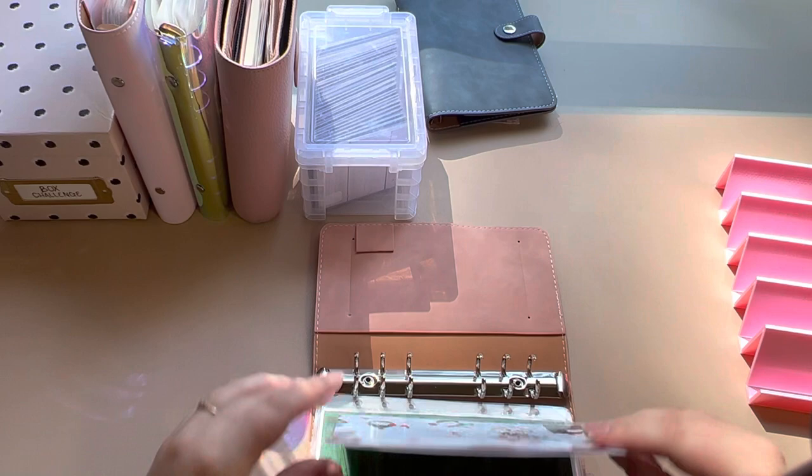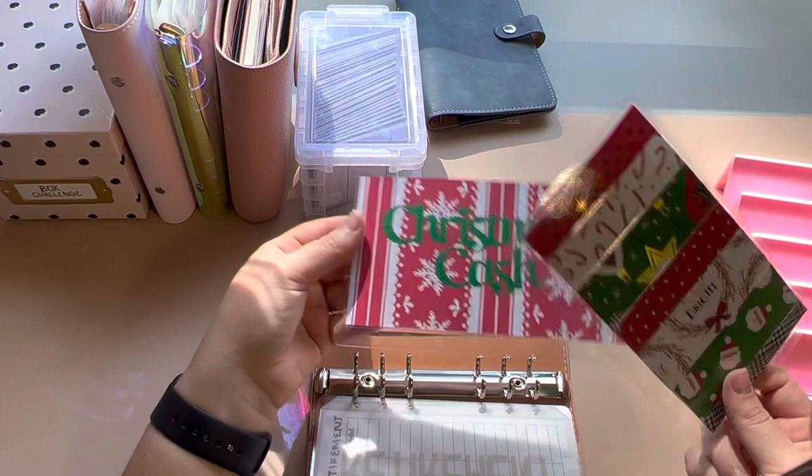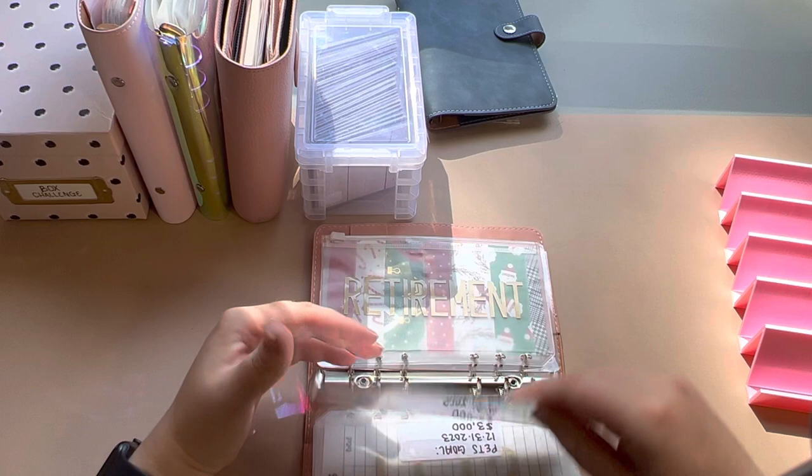First we have this Christmas cash tracker and envelope bundle from Sav Saves. I believe she still has some on her Etsy — I'll have all of the Etsy links below. Then I have retirement. Still using trackers from Sav Saves.